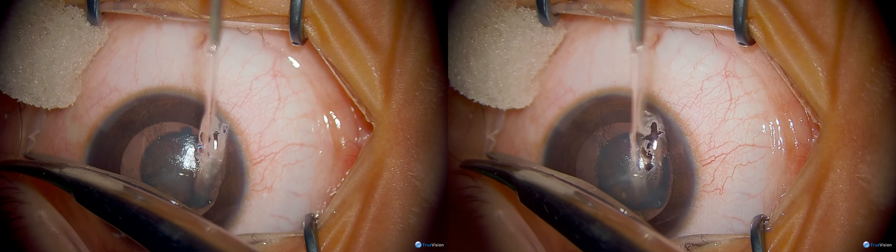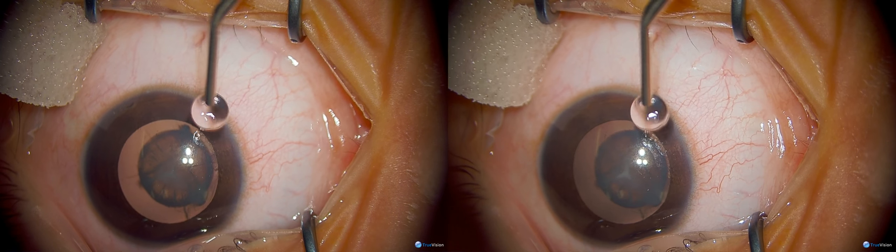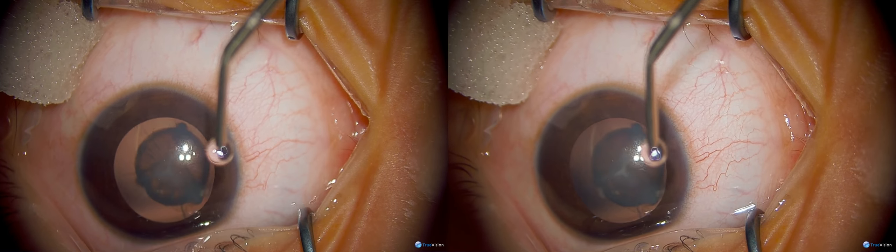This is an interesting case of a nuclear cataract in a 12-year-old girl. She presented with decreased vision and amblyopia in both eyes.